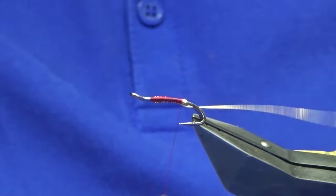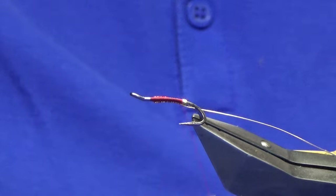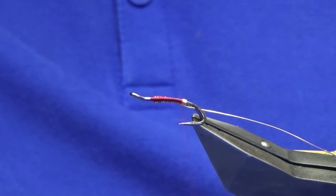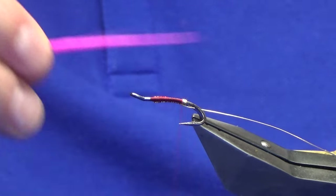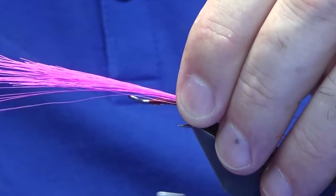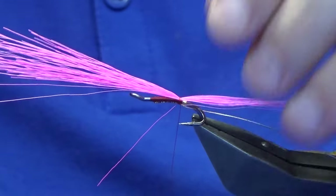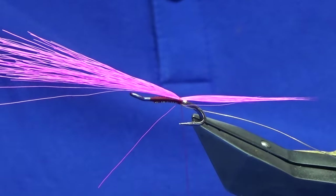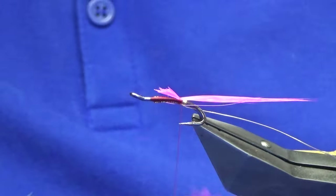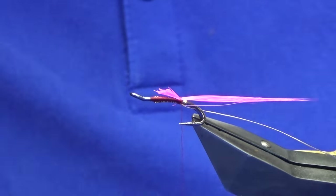Everything tied in there. For the tail you're looking at some pink bucktail — doesn't have to be bucktail, you could use arctic fox if you want to take a softer approach to it. This is the bucktail I've got here in my hand. If you want to get it nice and straight like mine, the best thing to do is to borrow your wife's, daughter's, or partner's hair straighteners — there's a wee video up on the channel — and just straighten the hair if that's your preference.